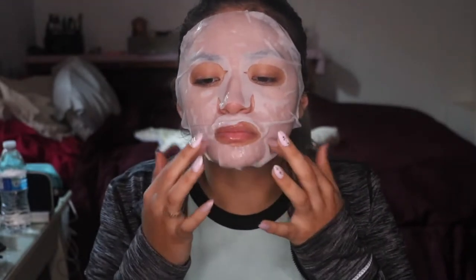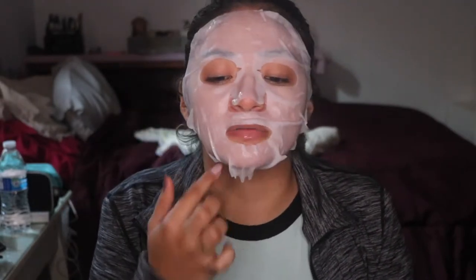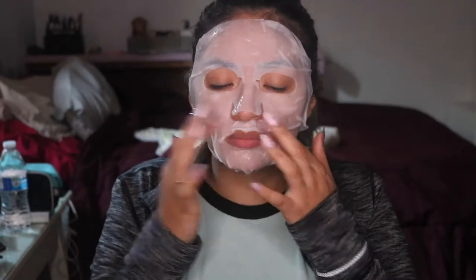Putting it on feels so amazing. It feels very hydrating. I'm actually pretty much liking this one already. It does feel a little bit weird on the lip. So I'm going to go chill back for 15 to 20 minutes and then we'll see what hydration is going on. It is tingling just a bit right over here where I have like open wounds of acne, but other than that, it's not bad at all.